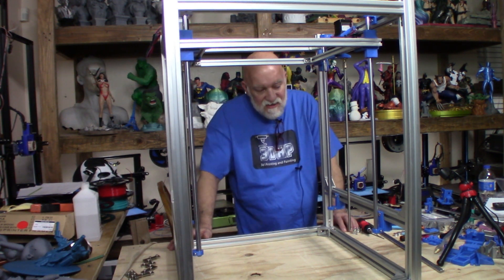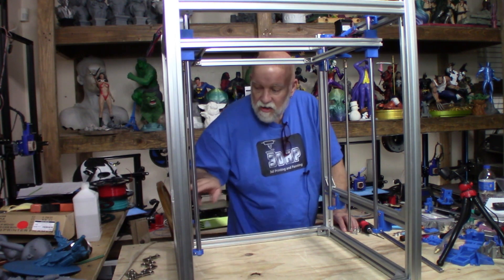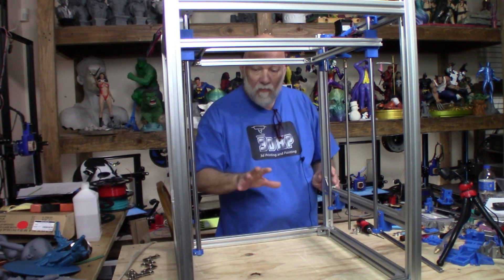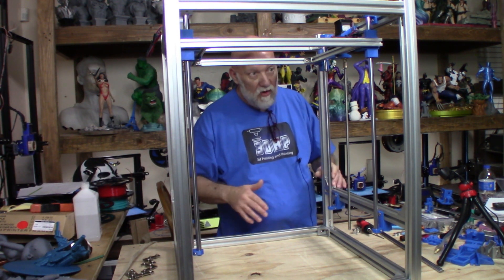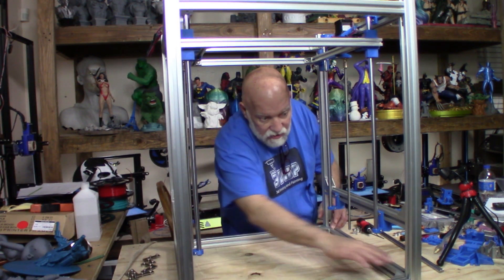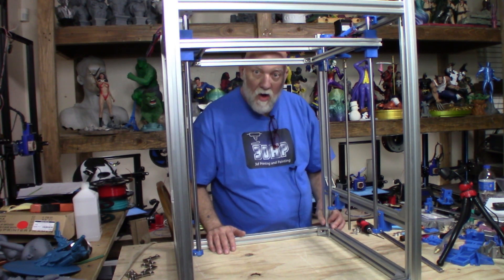One thing I had to do since my last video: right here, here, here, and here — I had internal L brackets and I only had so many parts that came with the kit, so there were a few things I had to figure out. I had to move them to the bottom — which is actually the top here. There's one here, here, here, and here. They have to be there so those internal L brackets can attach my Y axis.